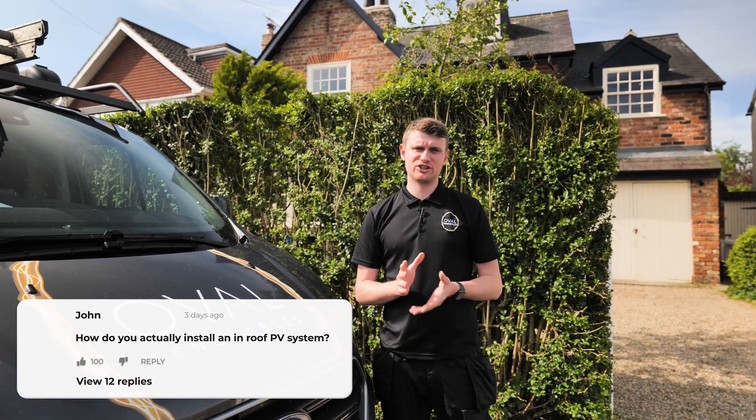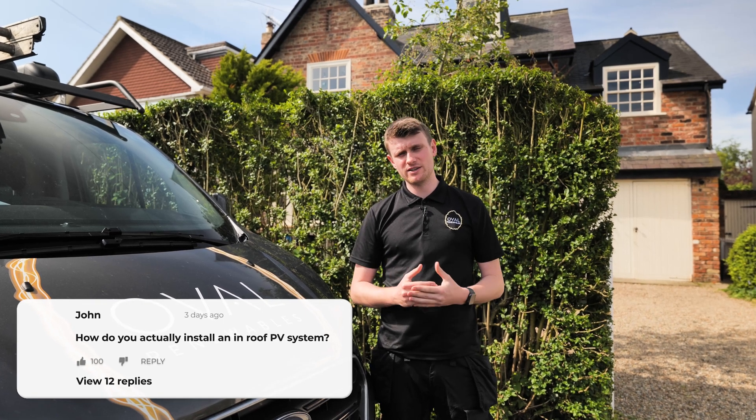Let's have a chat about how we actually install an in-roof solar PV system. We get loads of questions about this, so now will be a perfect time to address it and try and clear a few things up.